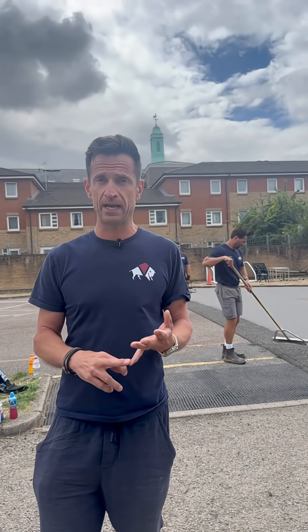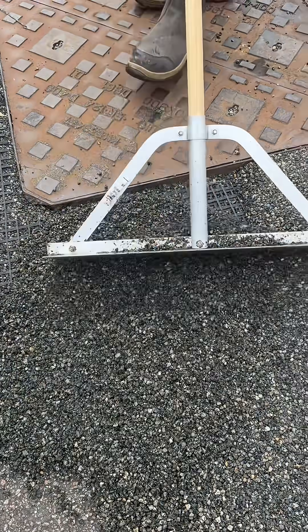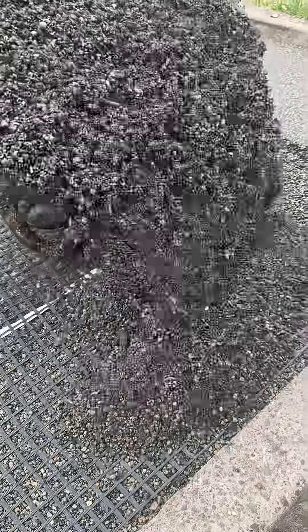It gives enormous strength — flexural strength — by up to 70%. By putting that over any joints in the sub-base, it decreases reflective cracking. If that base moves a tiny bit, it reflects a lot bigger as it goes up through the resin bound surface. So it's an absolute must if you're doing any overlays where you've got joints in the base.